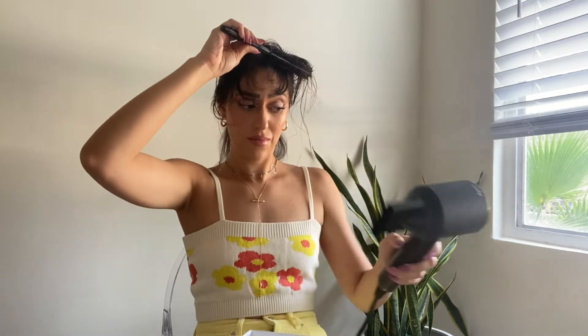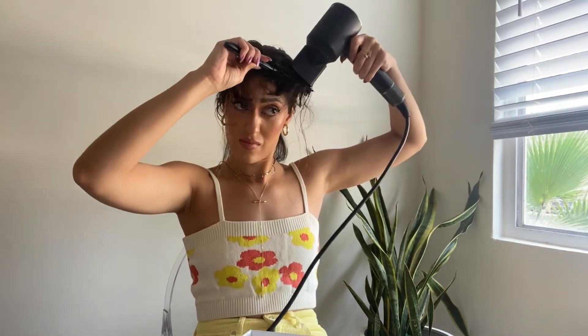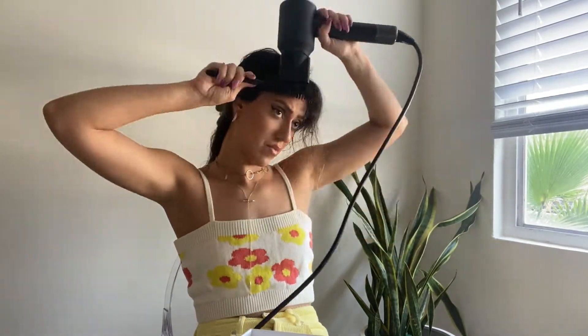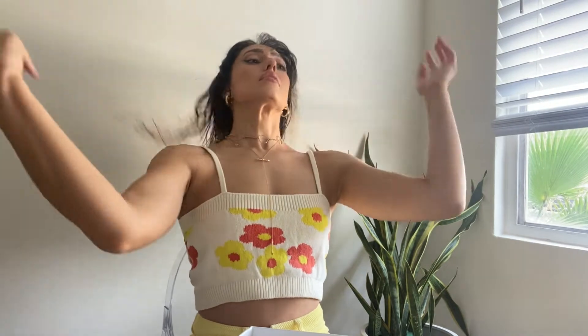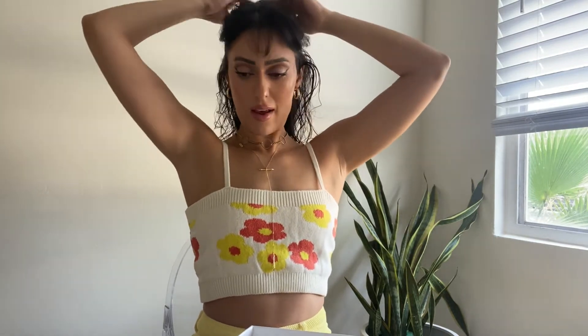I'm just gonna take a big clip — that looks about right. I'm going to go in on those little hairs on the side. They look a little crazy right now but I am gonna get into it later. Now it's time to continue with my hair, clipping it and sectioning these two areas.